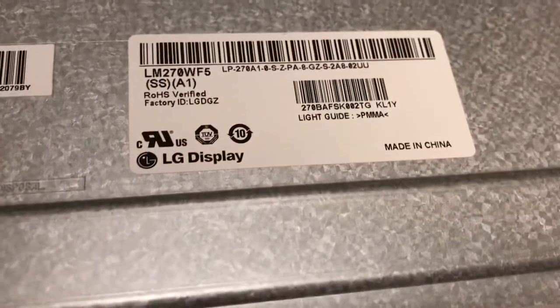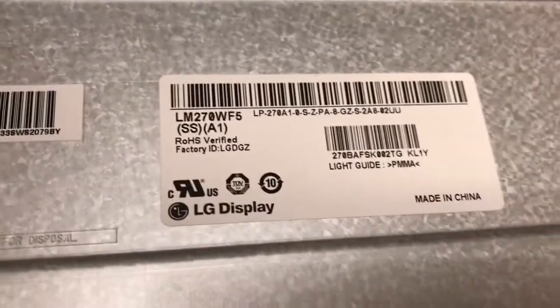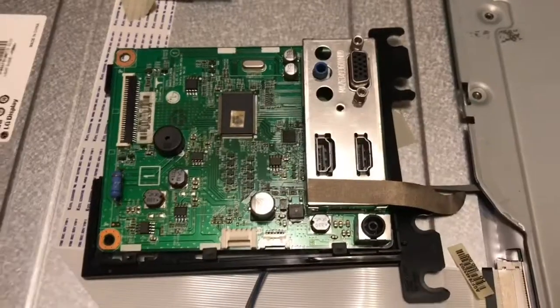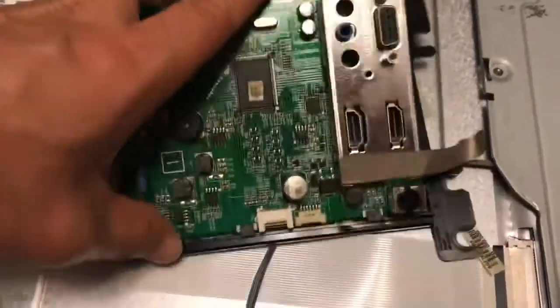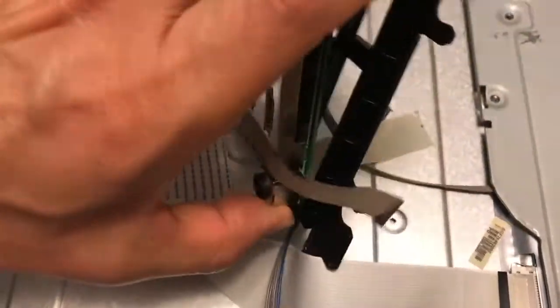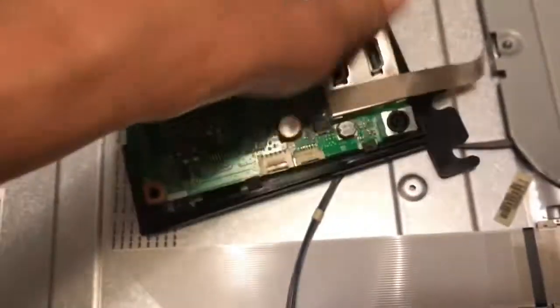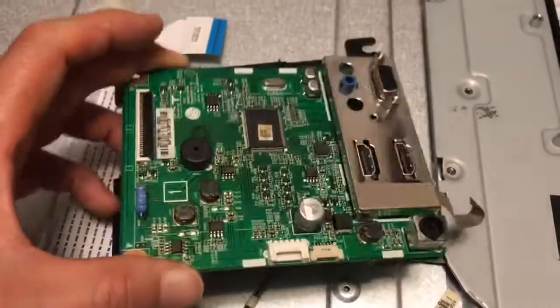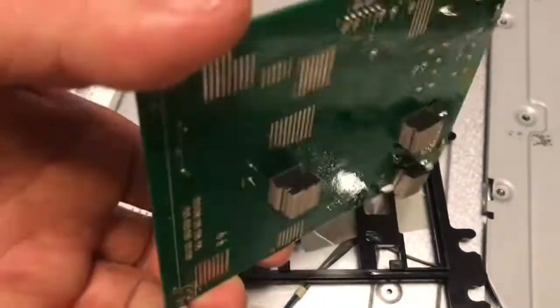Let's see the label here — LG. This is for the LED display. The main board can be removed from the plastic rack. Now let's look at the back of the board — there are a few cushions at the back.